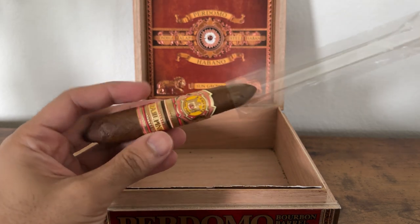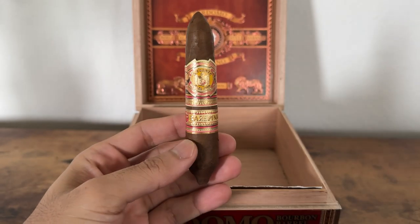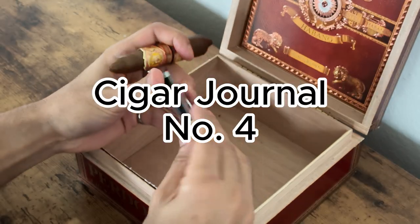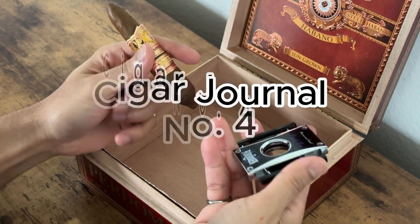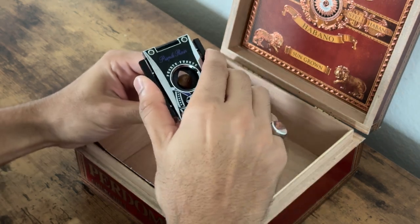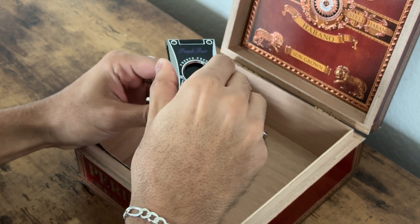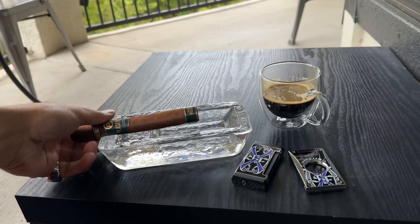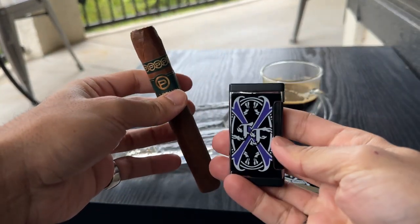What is going on guys, welcome back to the Sigma Nado channel, my name is AJ. This week's cigar journal is going to be a special one — I'm trying to get this video out for Thanksgiving. Even though I just released two-plus hours of footage of my cigar humidor tour, I had to make sure I get this weekly journal out for you guys.